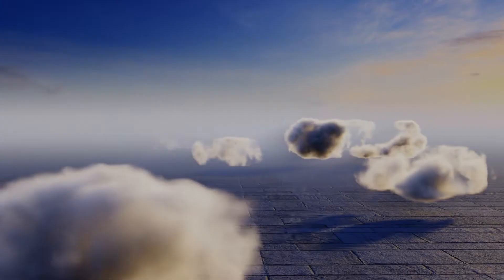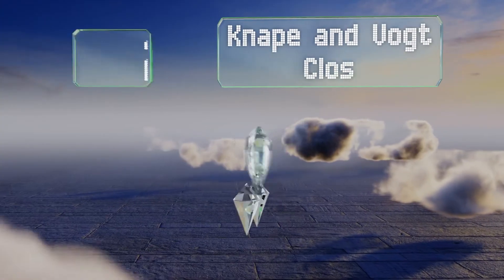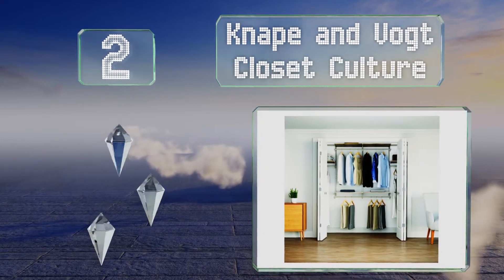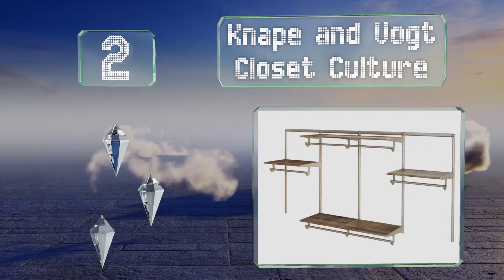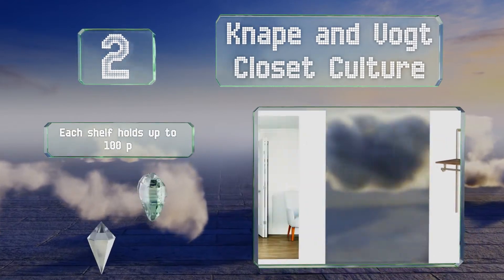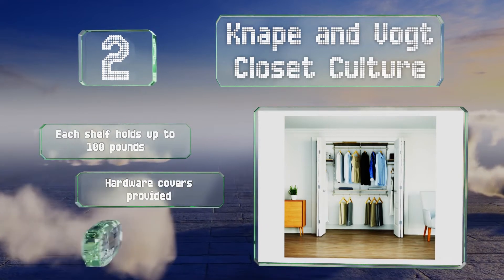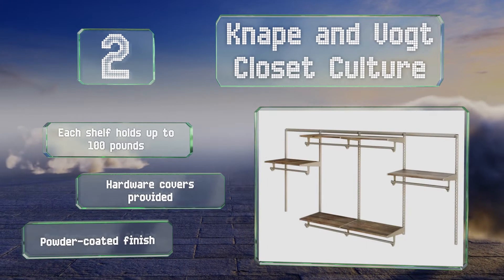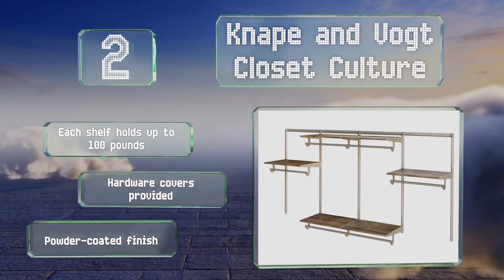At number 2, the NAPEN VOTE closet culture expands to 8 feet wide. It includes six driftwood shelves with a depth of 16 inches each and features J-style hooks to allow clothes to slide from one end of the pole to the other without interference. Each shelf holds up to 100 pounds, and it comes with hardware covers and a powder-coated finish.